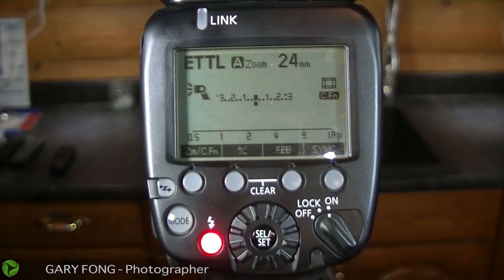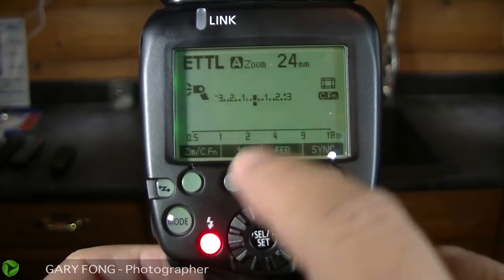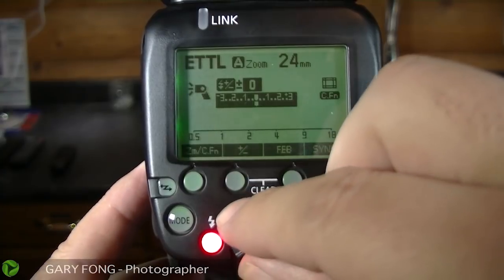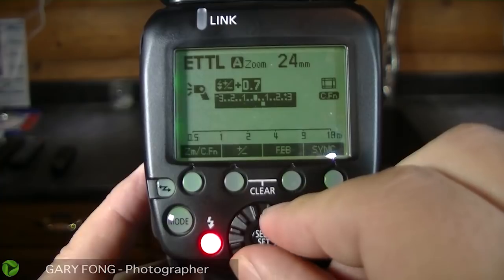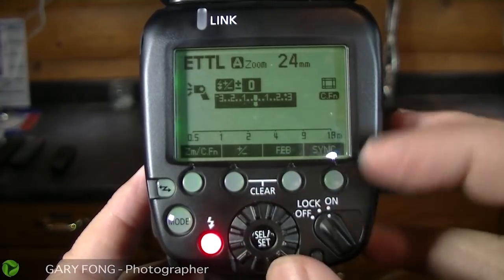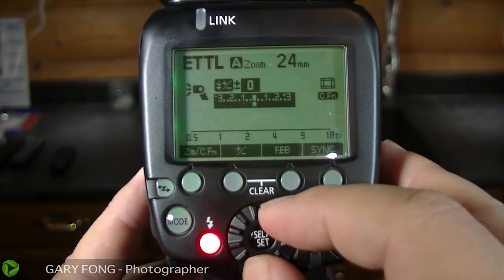Sometimes people wonder why their pictures are too dark, and they manually override the plus and minus — which is a big no-no. So you see right there it's zero, smack in the center. You can take that wheel, and if you think it's too bright go down, or if you think it's too dark go up. But you really don't want to do that, because this is an intentional overexposure or underexposure. Trust the TTL system, because it works really great. A lot of times it might be contrast or something like that, but the exposure is fine.